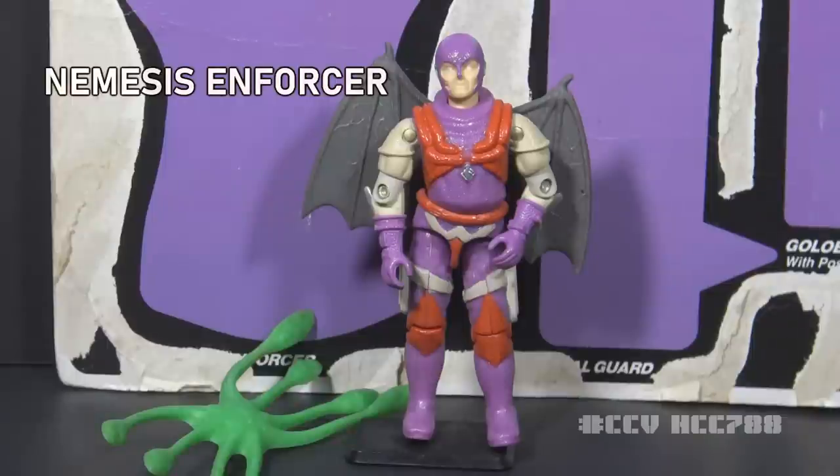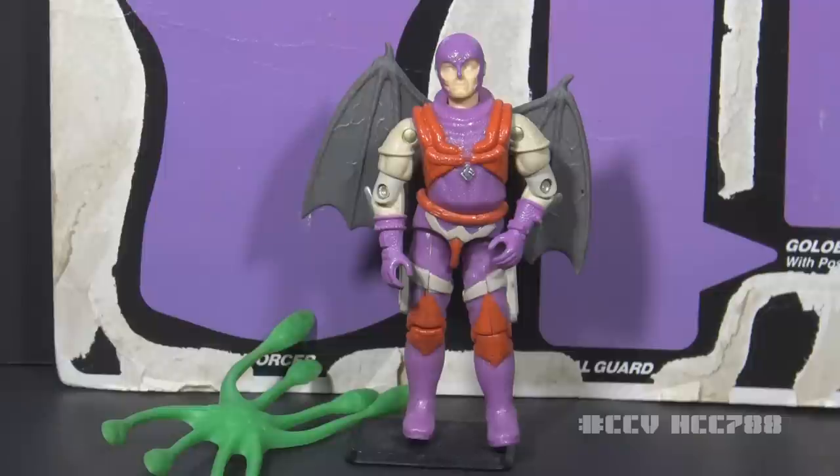This is Nemesis Enforcer. In the movie, this character was big and menacing. The figure is of average height, though, so he is much less intimidating.